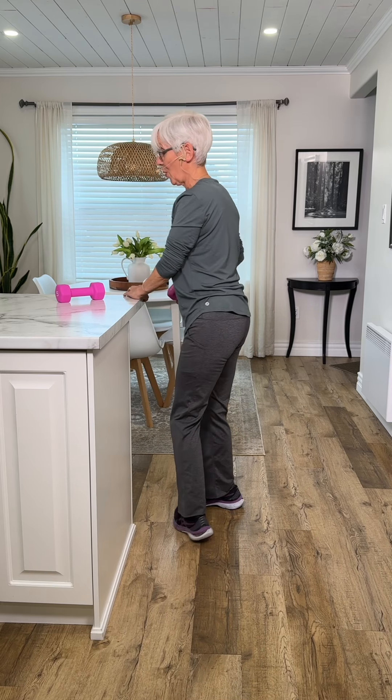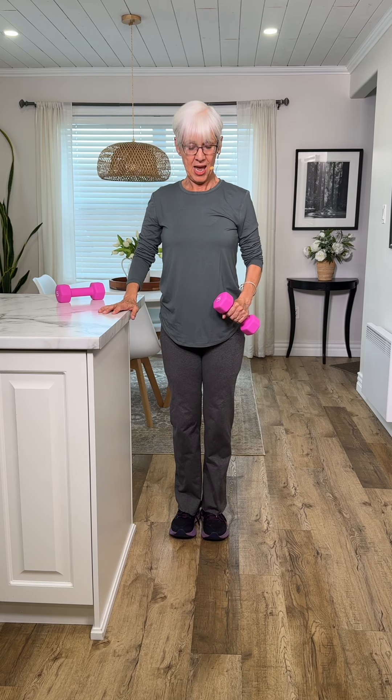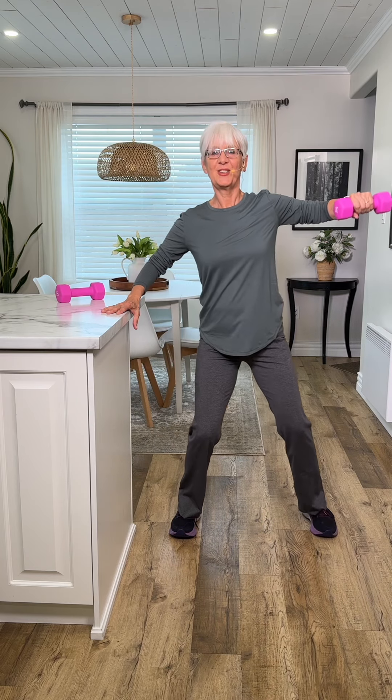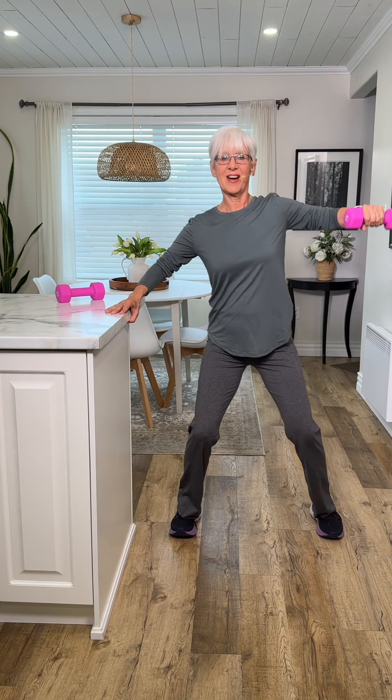Now I'm going to go back to the side I was on, and we're just going to work the side of the shoulder. We're going to step out and back — two, three, take your time, four, five.